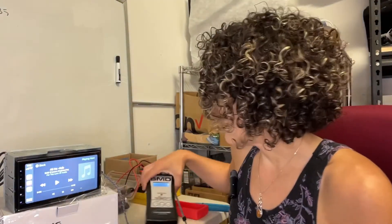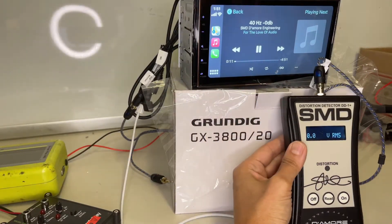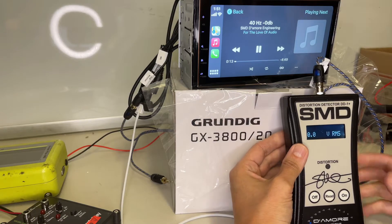Hey everyone, for today's quick video I'm going to be using the SMD DD1 with the Grundig GX3800 so we can actually see at what point this preamp is distorting and what the real voltage is. I wanted to do this a couple weeks ago when I did my review - I put this radio on display - but our SMD DD1 was not working properly, so we got another one. I've got my volume at zero and my SMD DD1 plugged into the subwoofer preamp output.